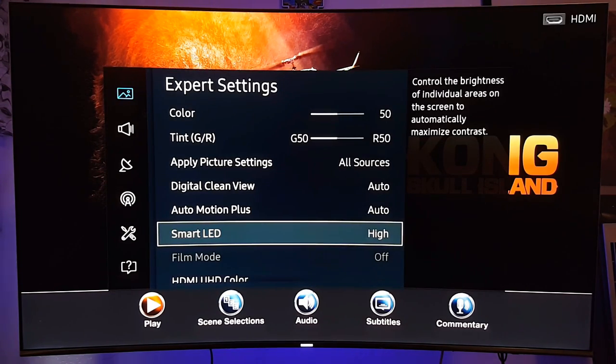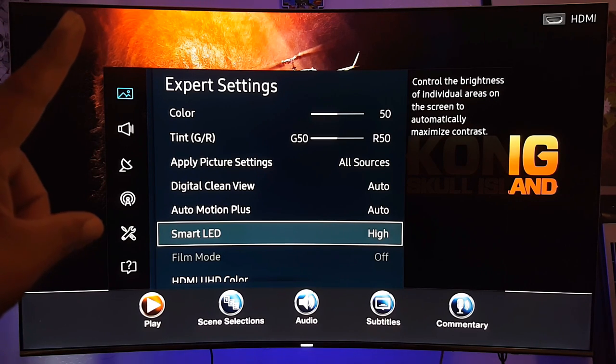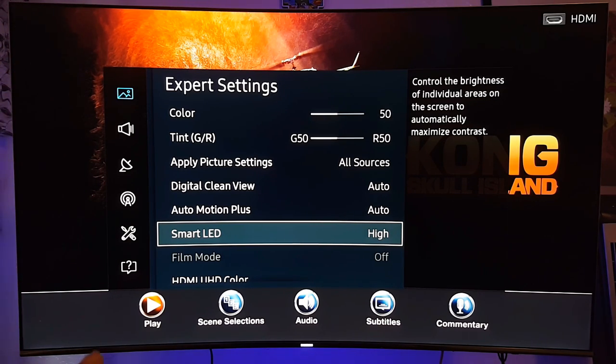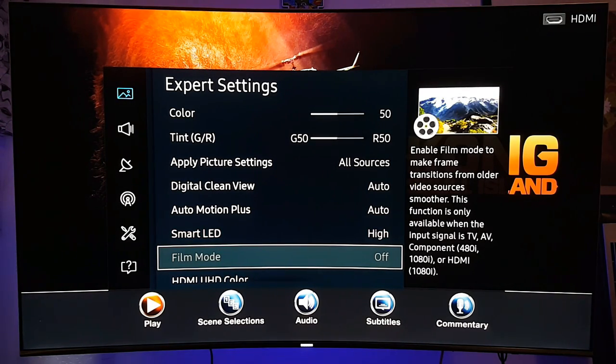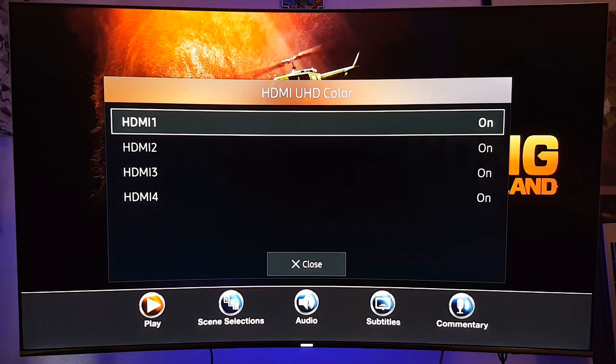Smart LED — you want to have smart LED on; this is your local dimming, and it helps to have better blacks. The only downside about this Samsung TV is that it's edge-lit, so there's some light bleeding you can notice down here — which is odd, it should be more noticeable up top. On the TCL, you won't have that because it's full array — everything is in the back of the TV, not at the bottom or top.